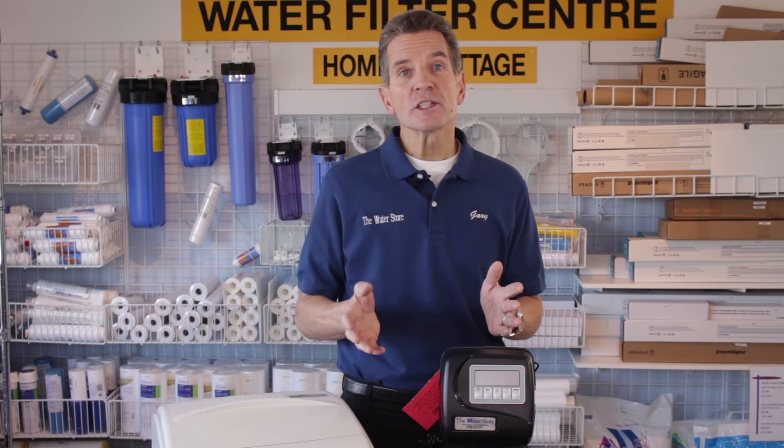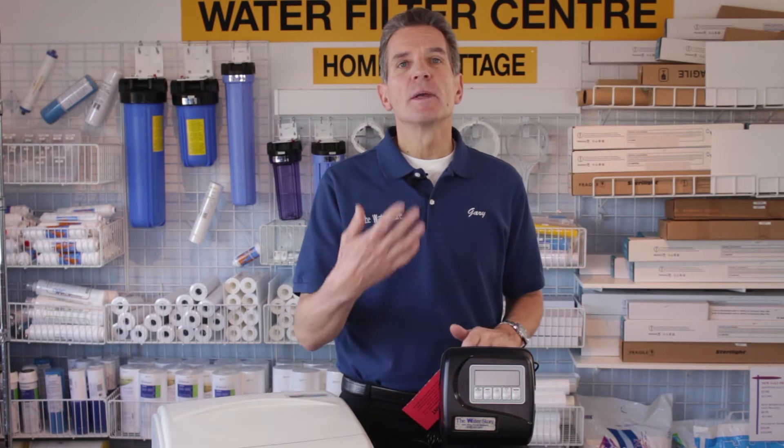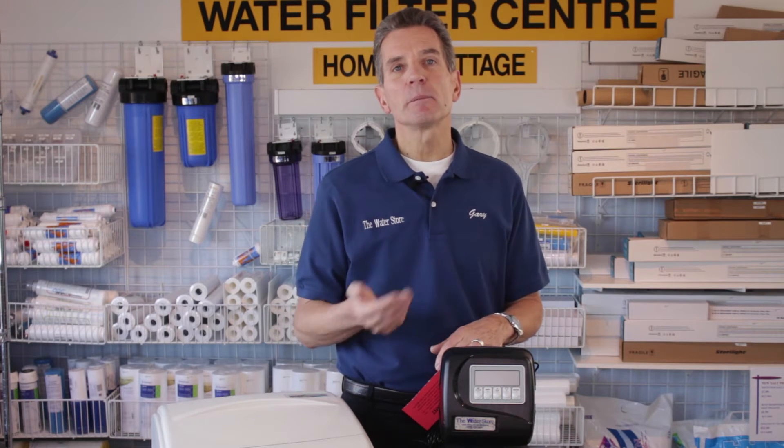The first consideration is where you're going to install that water softener. Think about where your water comes into the home. Are you on a municipal water supply? Look for a water meter, because you'll be installing it after the pipe leaves the water meter but before it splits into hot and cold.